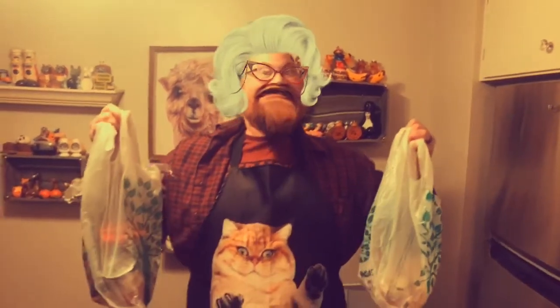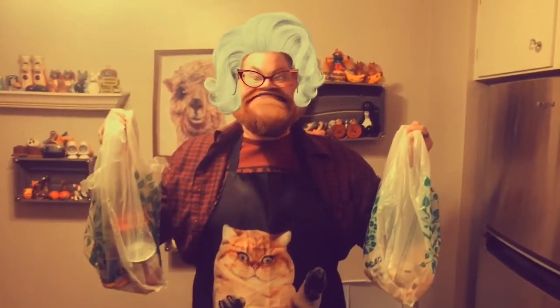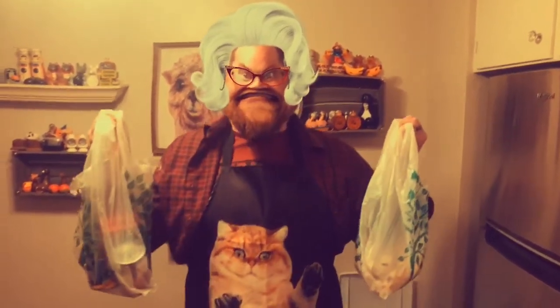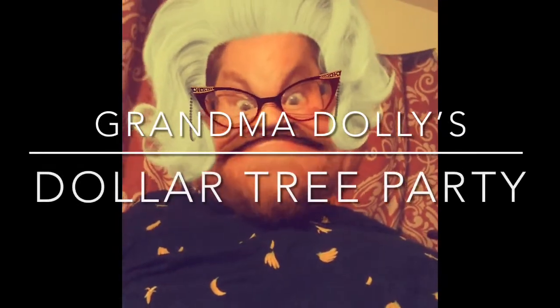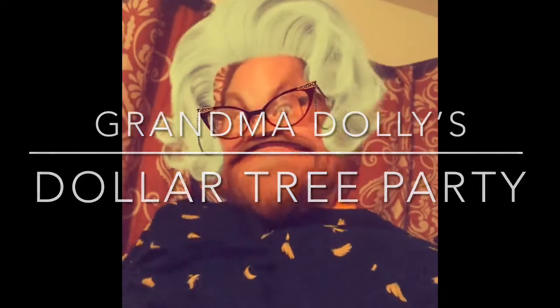Well howdy y'all! I just got back with my Dollar Tree haul! I'm gonna be making something special for you that's south of the border! A little spice in my life! Well hello, this is Grandma Dolly and I'd like you to come join my party. Come on y'all! I learned this recipe from my cousin Jan. She loves the Dollar Tree more than me! Can you believe it? It's true!